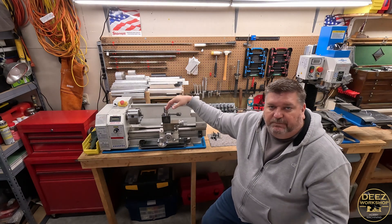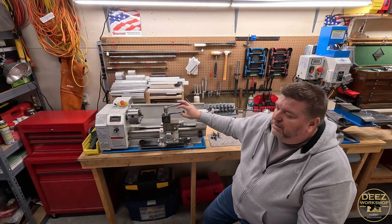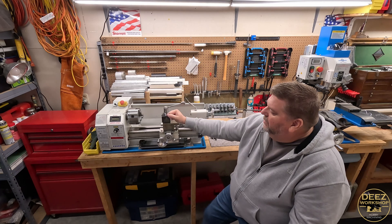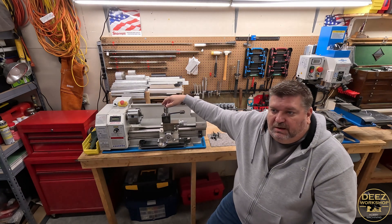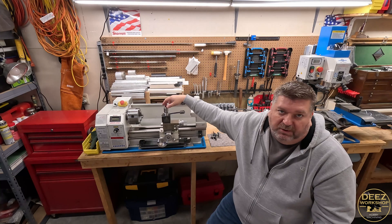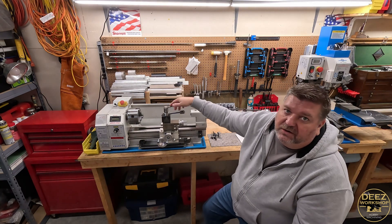I don't need wrenches laying around. I also made some knobs so I could easily grab onto things. I highly recommend a permanently mounted quick change tool post lock lever — you're going to use that every time you use this lathe if you're using a quick change tool post.